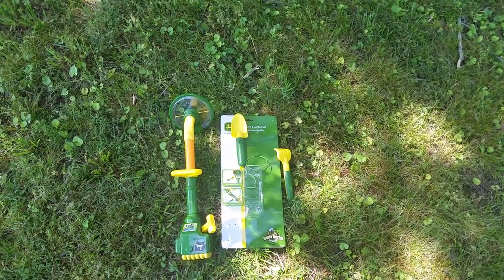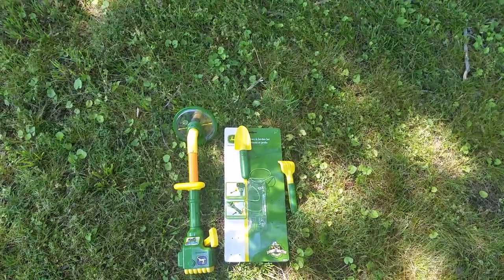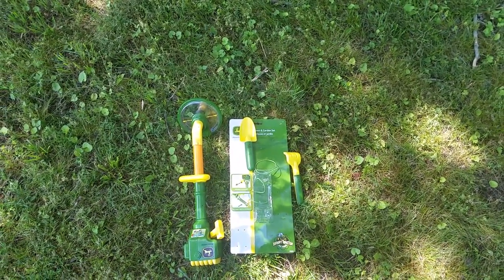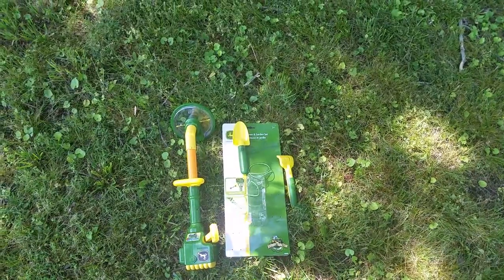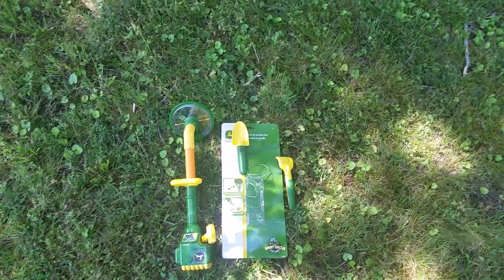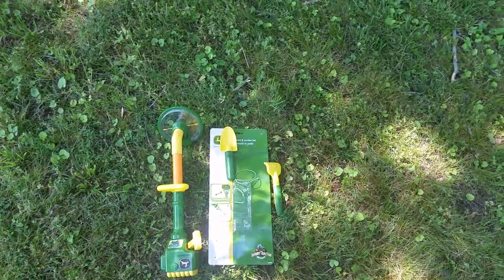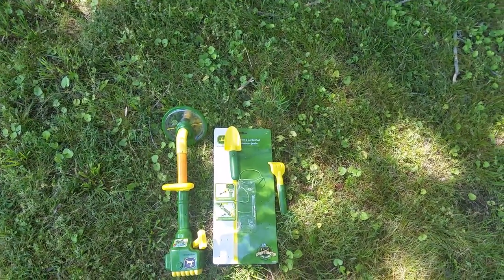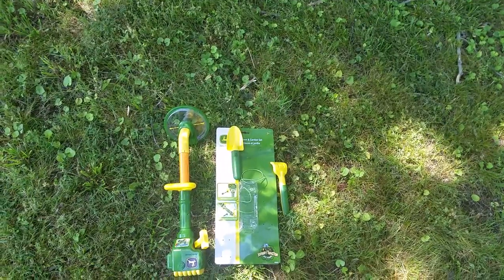I remember being a kid wanting to always weed eat and have fun outside, until I realized how much work actually goes into cutting a huge lawn. But this allows my daughter to go out and have a lot of fun with me. I'm going to put a video on the end showing it in use, but there are a couple of things you should consider.